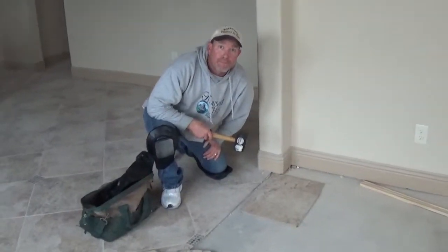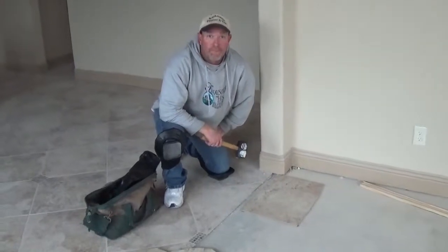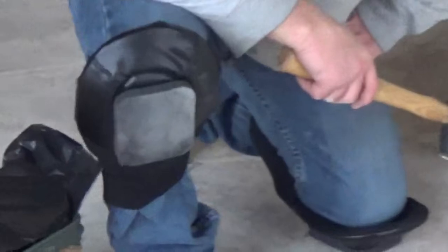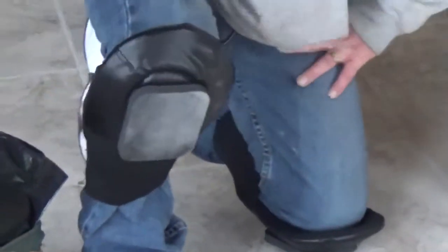We're out here in Allen, Texas right now at a home being built in a new subdivision to demonstrate the Kneemaster Kneepads that this gentleman right here has on. As you can see, he's on one knee there, and these knee pads have no straps behind them.